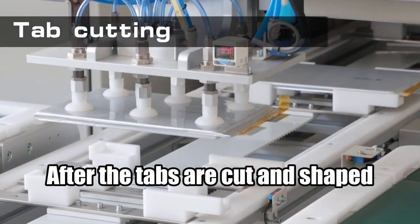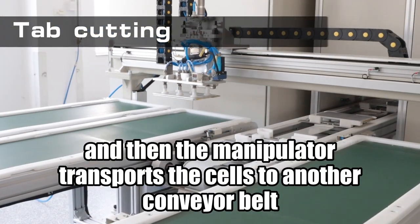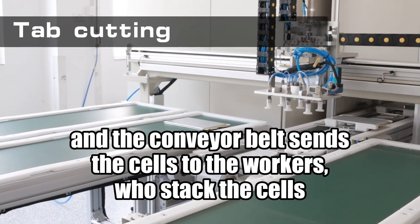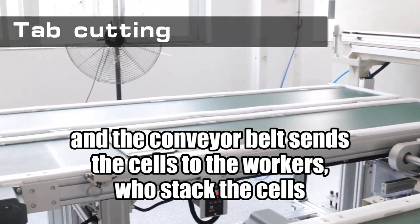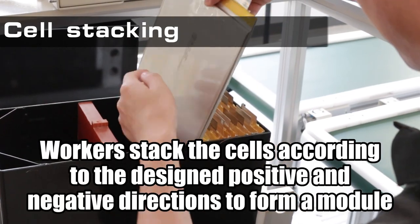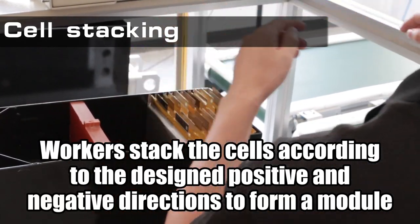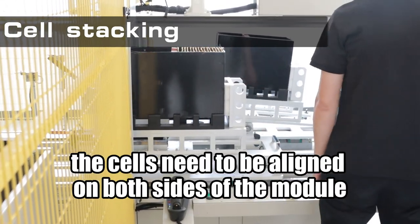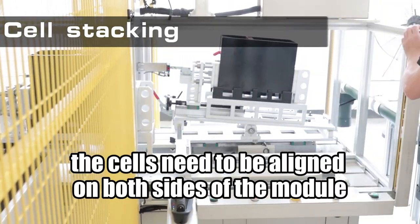After the tabs are cut and shaped, the manipulator transports the cells to another conveyor belt, and the conveyor belt sends the cells to the workers, who stack the cells according to the designed positive and negative directions to form a module. When stacking, the cells need to be aligned on both sides of the module.